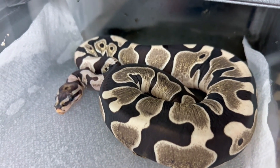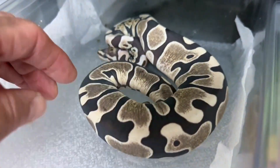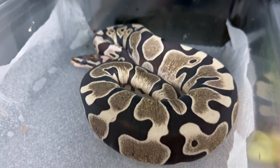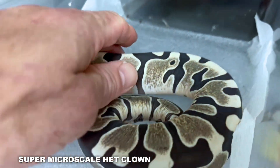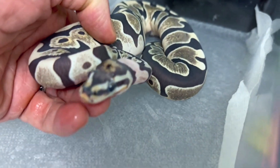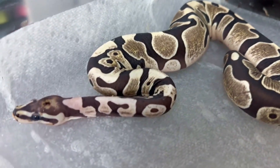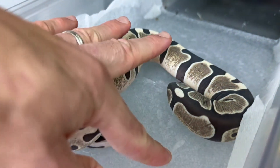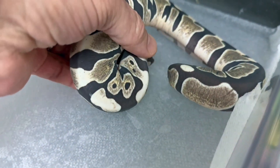A little update on our Super Microscale projects. This is a Super Microscale, which is a scaleless animal — a ball python with no scales whatsoever, just a couple of random scales here or there. It's also 100% heck clown. I produced a bunch of these in 2022, and we do have some cool super microscale heck clown stuff available — males and females. This girl has put on some really nice size. These scaleless animals really eat well. They shed every week, and I keep them on damp paper towels so they can shed whenever they need to — if you don't do that, they'll have a lot of stuck sheds.